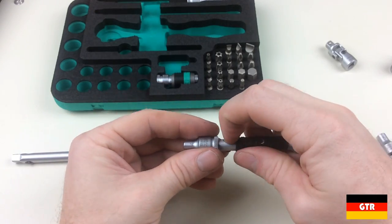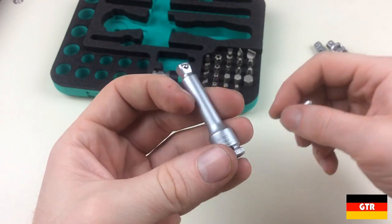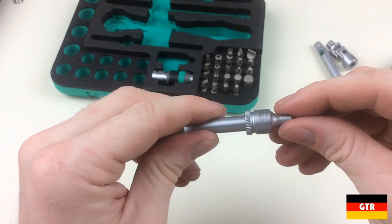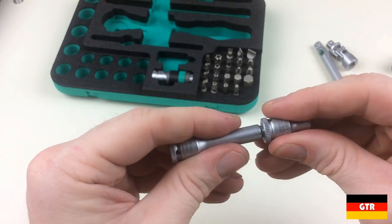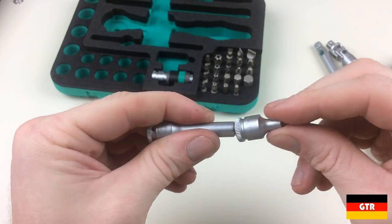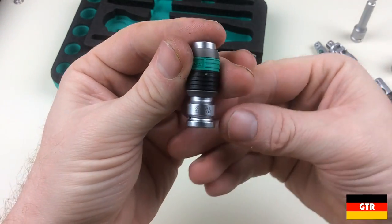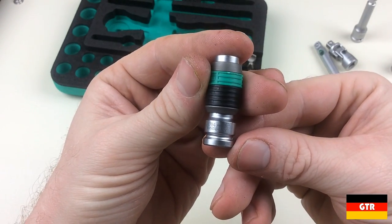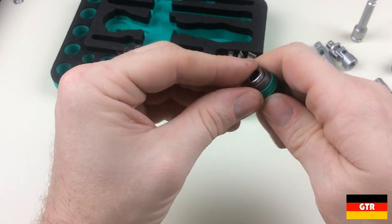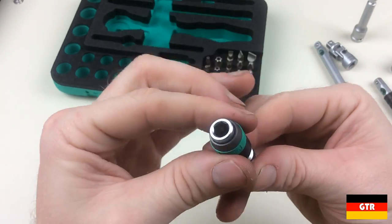Both extensions have a freely rotating sleeve similar to the one used on the ratchet. Next we have the 8794A wobble extension, the same extension included with the 8107 set. This extension uses a special drive that allows the socket to pivot 15 degrees in any direction, which is useful for hard-to-access bolts that are just a little bit off-center. Also included is the 8784A1 quarter-inch bit holder, which has a quick-release mechanism that releases tension on four very small ball bearings in the quarter-inch hex shaft by sliding the plastic sleeve towards the end.